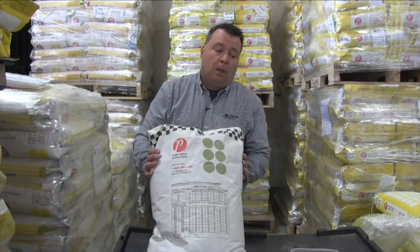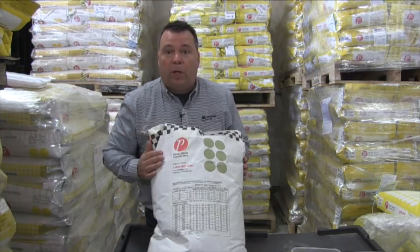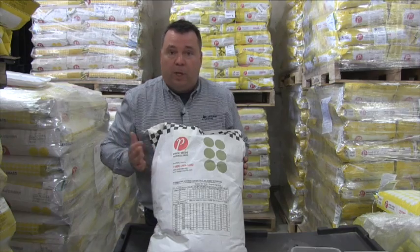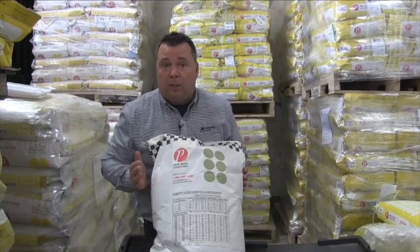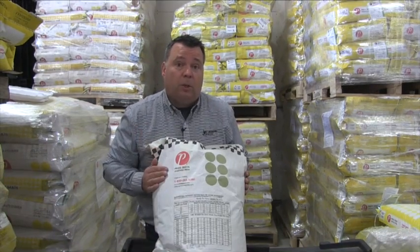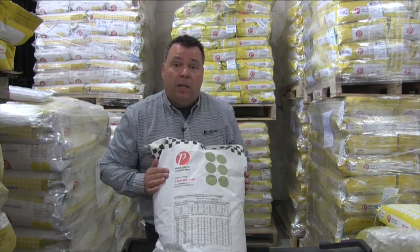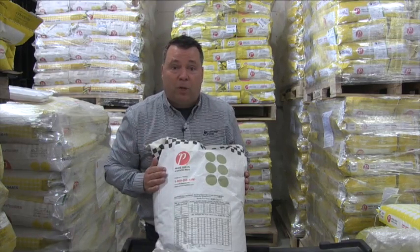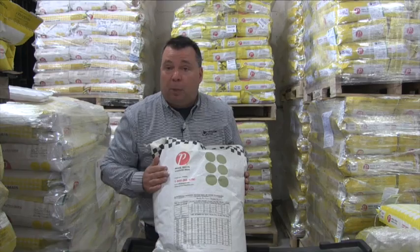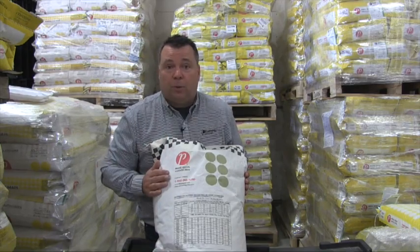Are we seeing more variation this year than other years, or is this something growers need to keep in mind every spring? Well, it's a result of growing conditions in the previous seed-growing year. Some varieties are more prone to throwing a larger or smaller seed. We try to distribute our seed production acres across the entire province and now into Saskatchewan, which can result in variation not just variety to variety, but also lot to lot. So if you're picking up the same variety, check with your retailer to see if they've switched lots, and make sure that information is communicated to the person running the planter or air seeder.